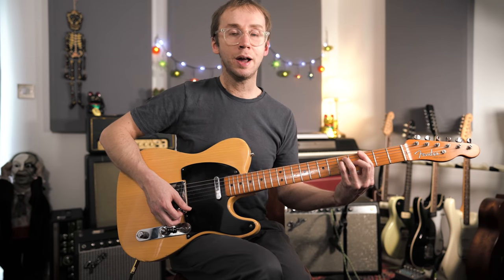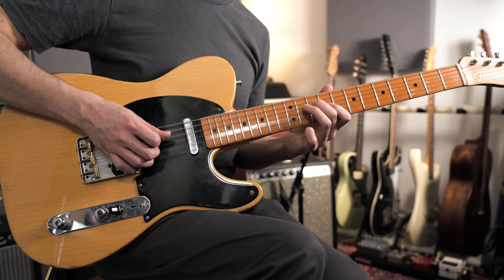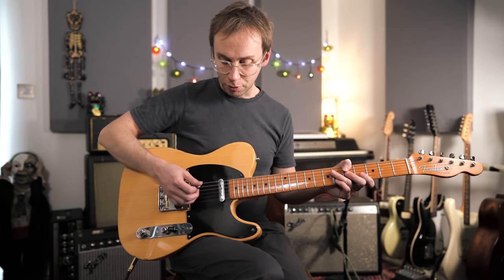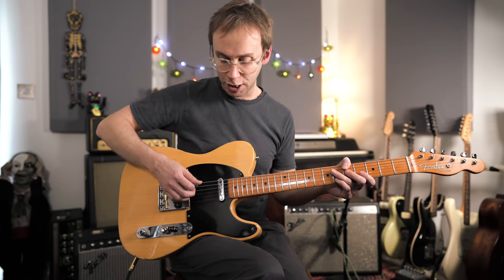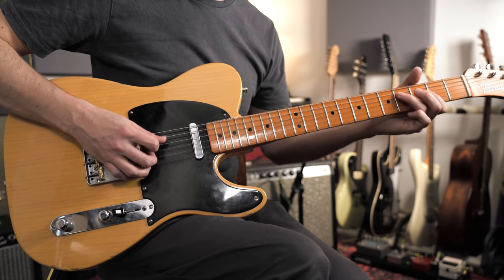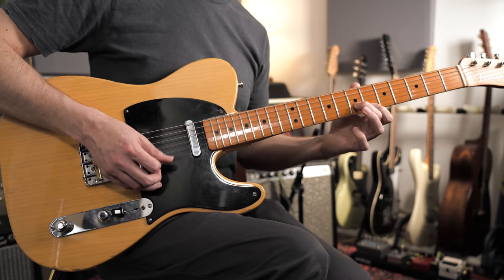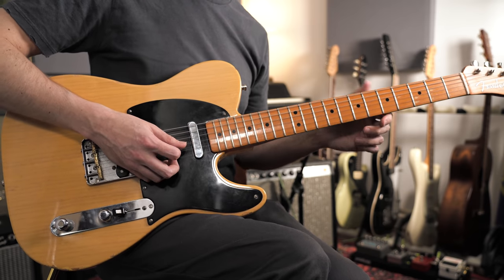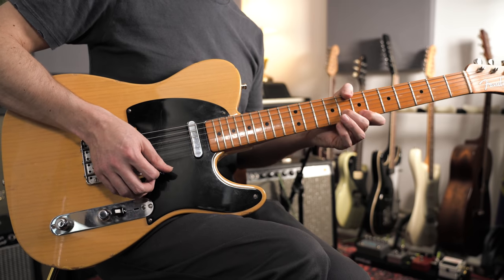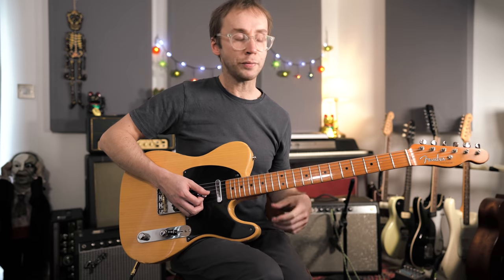Then we're headed to the V chord which is G. I'm coming straight out of the chord shape — G Mixolydian. This time I'm trying a little bit of a chicken picking thing, playing the notes separately and just pulling up on the third string to get that chicken picking sound. For the final lick it's more of this one-fret-below chromatic stuff — approaching chord tones from one fret below, thinking out of chord shapes.